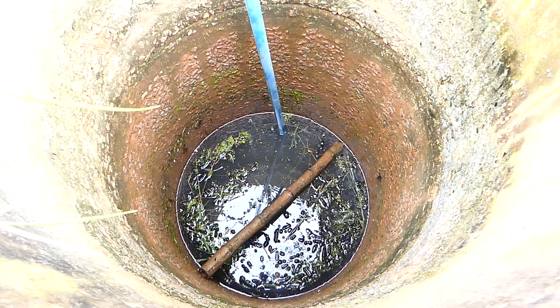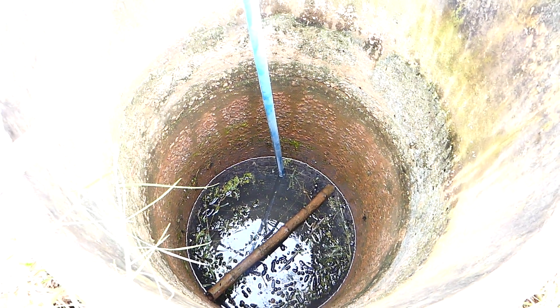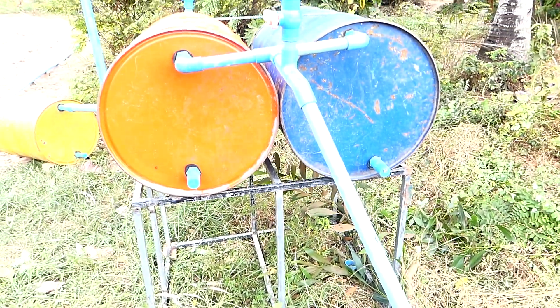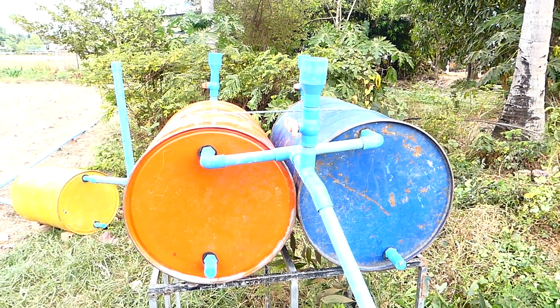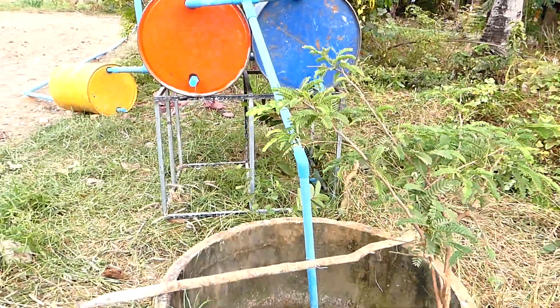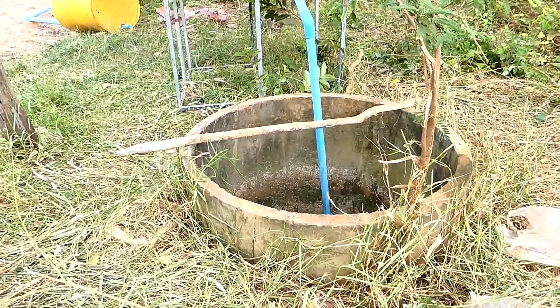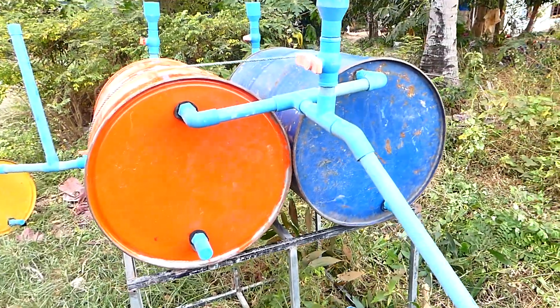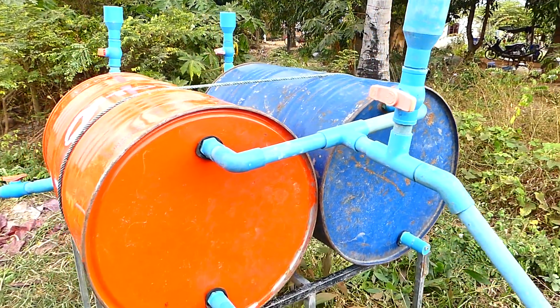It is a new idea that they can pump the water from the deep well without electricity by using this drum. It is the first time that I can see this one. I never seen before that the old deep well and they can pump the water by using this drum without any electricity.